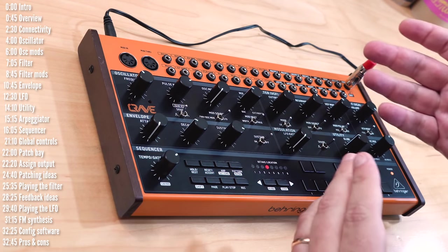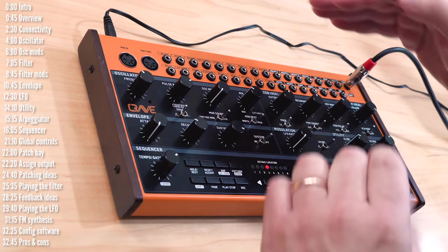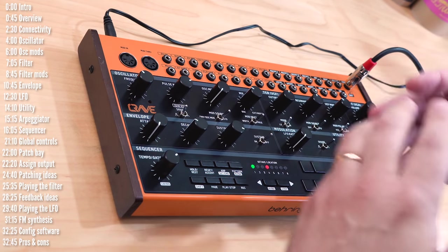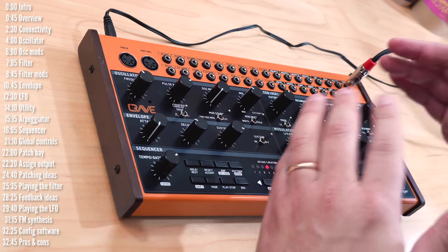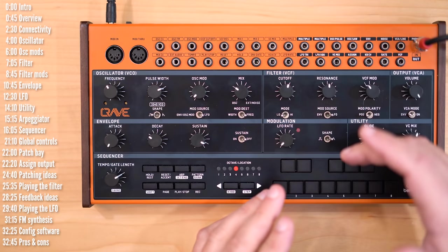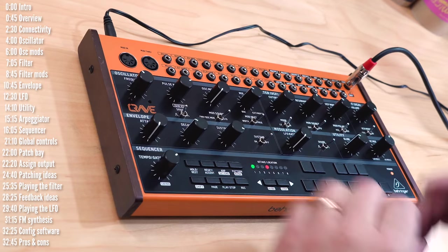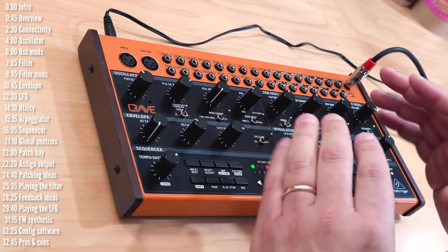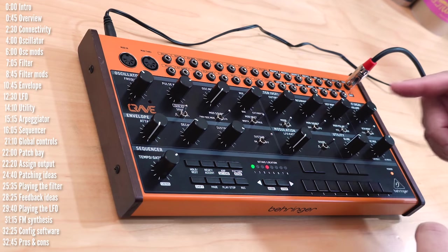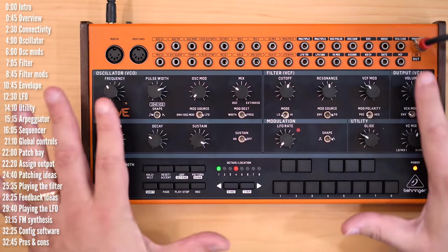The second thing important to note up front is that while from a design perspective Crave looks quite new — the patch bay on top, the color scheme and the name aren't hinting at a clone — as I dug into it, I started getting a strong feeling of déjà vu. Its workflow, routing, patch bay jacks, sequencer and settings are heavily inspired by or directly imported from Moog's Mother 32. Things have been rearranged and a few features added, but unlike Mother 32, Crave is not mountable inside a Eurorack case — it's a desktop-only unit.